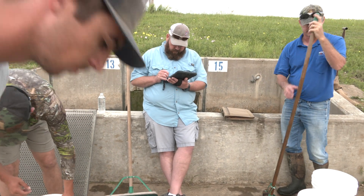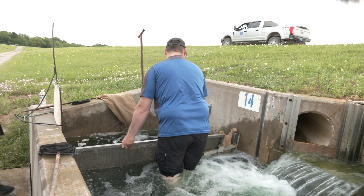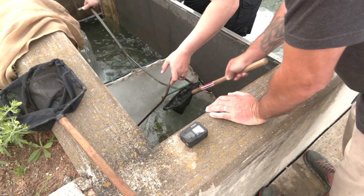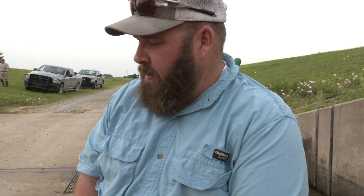Each time they get a bucket in here, we add to the list on the chart we've made. It keeps track of how many pounds we've got so far and the total number. Right now we're at 61,600 fish.